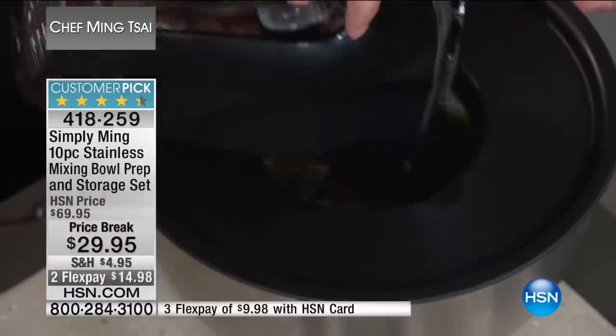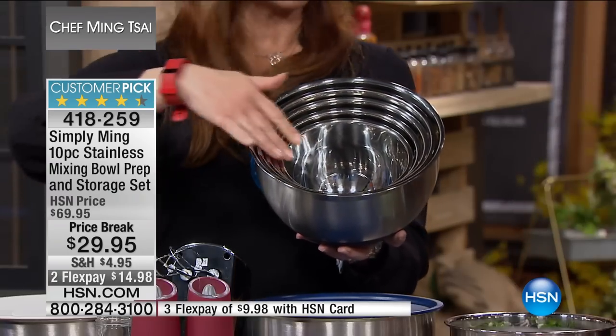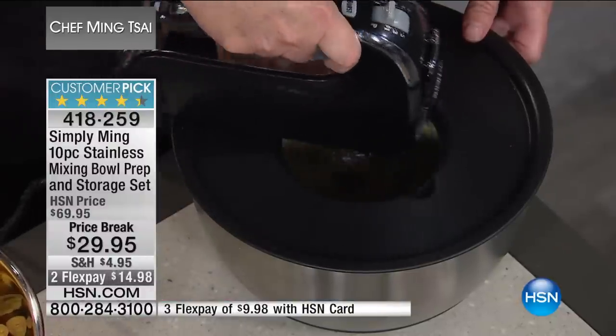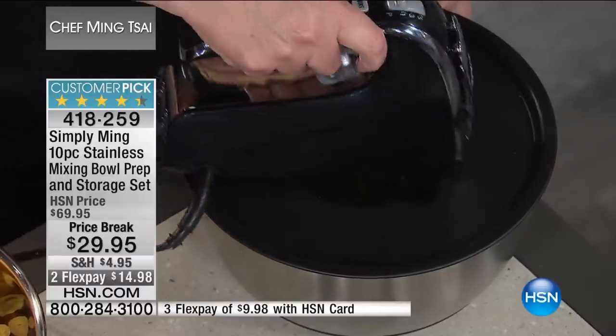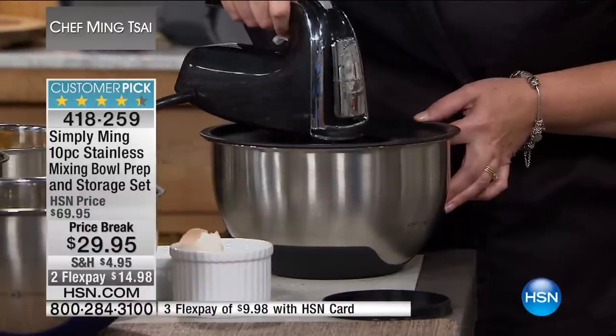You get an entire mixing and baking system. All five bowls nest together — your one, two, three, four, and five. I love what Tracy is doing here: there's this inner hole you can use, so she put in the eggs for a cake mix, and by doing that, nothing splatters anywhere. Then, for example, this you can't smell because there are lids on, but this is tuna salad.